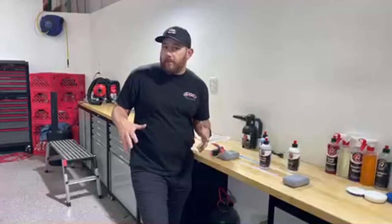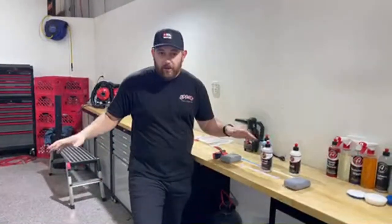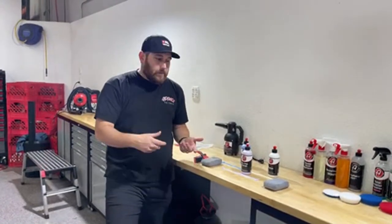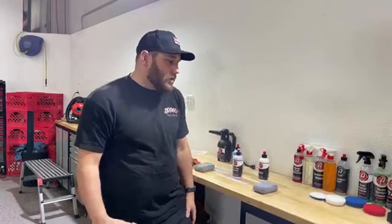How many pads do you need for a whole car? I'd say about two pads. You absolutely can polish the whole car with one pad if you have a pad conditioning brush to keep it clean during the process. The reason I recommend two: if you drop your pad or it hits the ground, you don't want to keep using it. Also if you're in the middle of a six-hour job and life interrupts — a kid's birthday party, whatever — and you come back the next day, the pads will have dried compound in them. Just throw a new pad on and keep going. Most of our polisher kits come with two pads, so it's usually set up well for that.